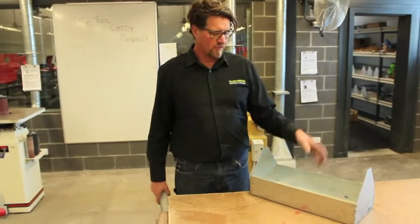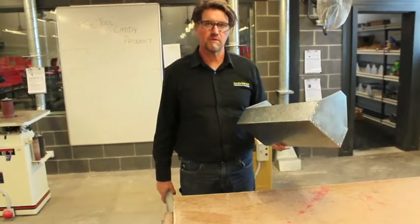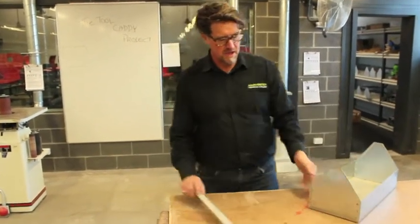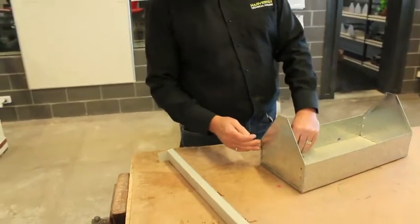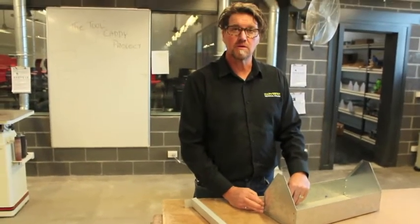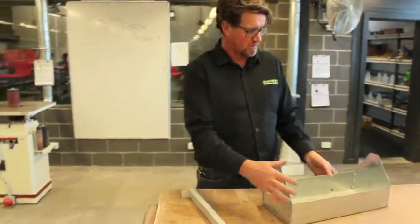So we've made our end pieces and we've inserted them, and you can see here that we've spot welded them. Next thing we're going to mark this out and rivet them in place as well, like this.